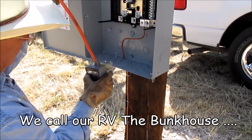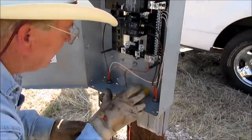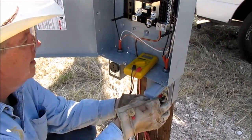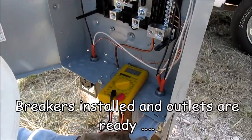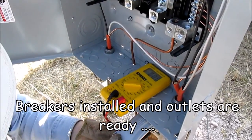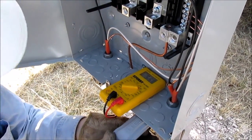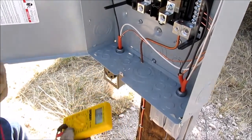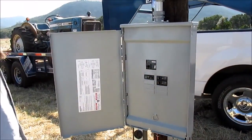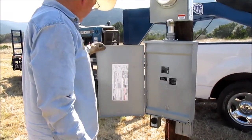This will be mounted over here like this, and this one will be for plugging the bunkhouse in. We're reading 123 volts across the panel. All right — good job!